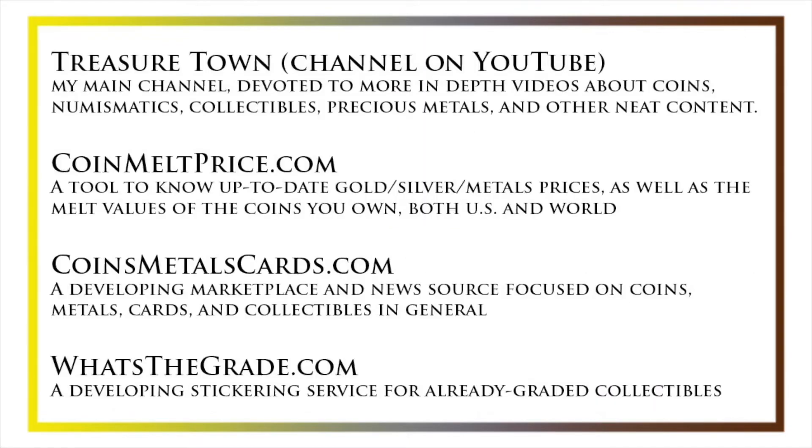I'd also like to draw your attention to some other helpful coin resources, such as my other YouTube channel, Treasure Town, which does more in-depth videos about coins and collectibles, as well as coinmeltprice.com, which shows up-to-date precious metals pricing and the melt values of the coins that you own; coinsmetalscards.com, which will be both a marketplace and a news source for coins, metals, and cards; and whatsthegrade.com, which will develop into a stickering service for already-graded collectibles. Have a great day, and I hope to see you on some of our other videos.